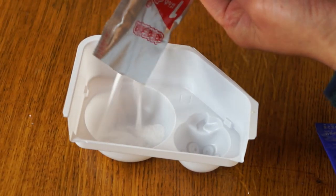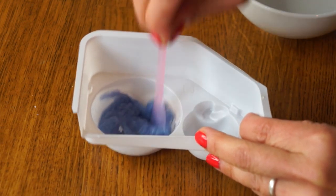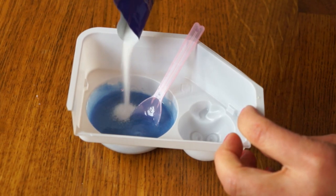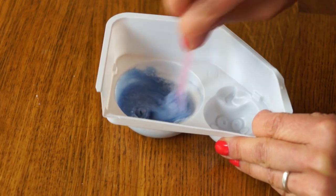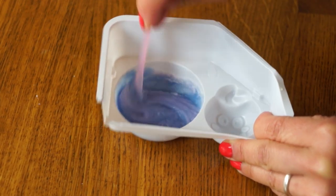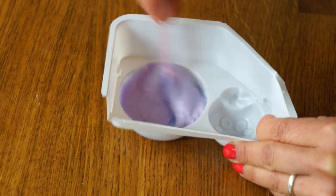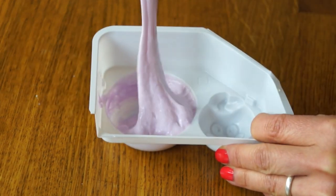Now we're going to combine the two experiments and make the true Neru Neru Neru Nei. First we're going to take packet number one and place it into this dish, then take our measuring cup and add one scoop of water. It's turning blue, indicating this is a basic solution, and it's really thick. Next we're going to add packet number two, and there should be a color change — and indeed it's starting to turn purple and pink, which indicates this contains an acid. It's starting to change texture too, getting really fluffy and super thick.